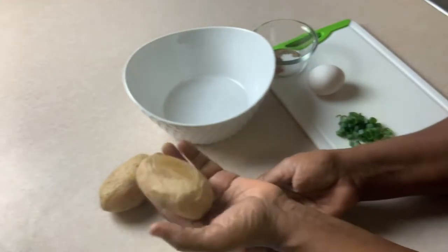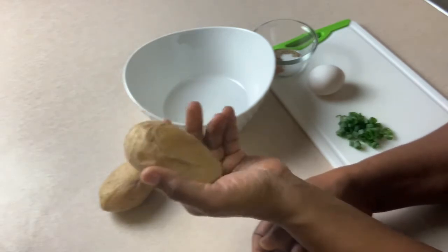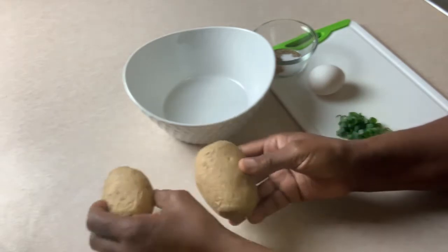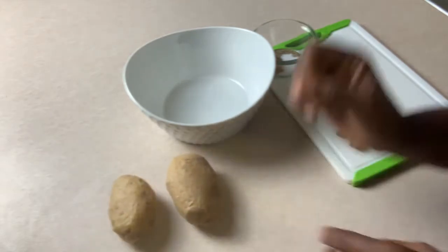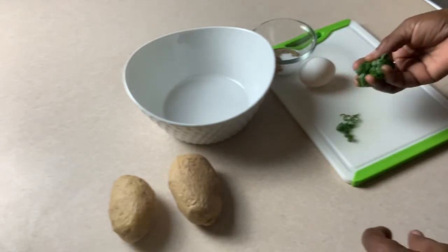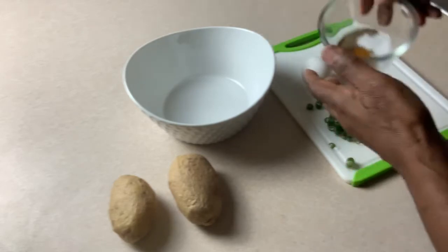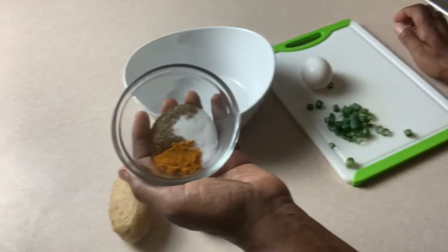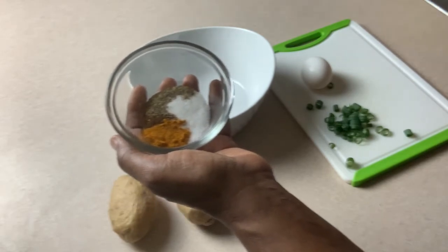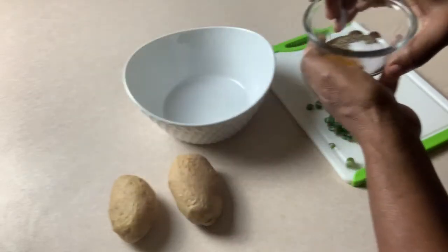To start out with the potato base, I have baked potatoes — these are softer and creamier. I just have two small ones left over, just for me. I have one egg, fresh green onions out of the garden, some turmeric, about a half teaspoon each of salt, black pepper, and a little bit of cayenne.